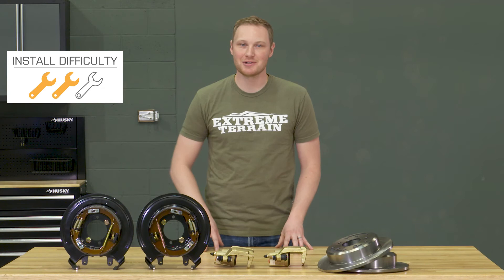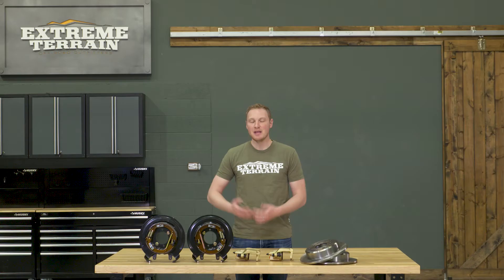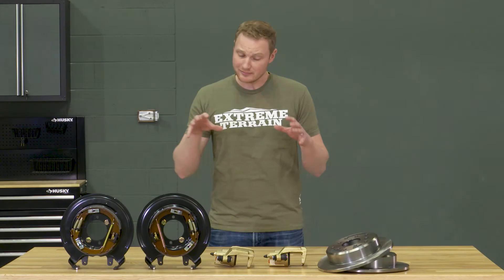So like I said before, two out of three wrenches here, probably around three hours, and you are going to need quite a few tools out of your toolbox in order to get this installed. The first step is going to be jacking up the Jeep supported by the axle, pull the wheel off, and get all of the factory braking components out of the way.